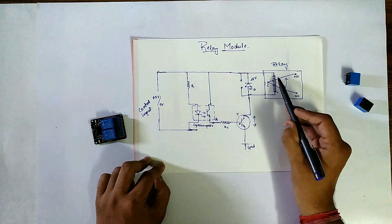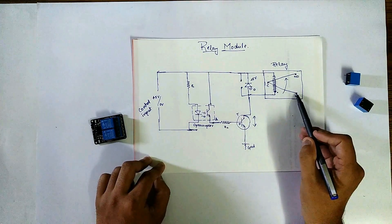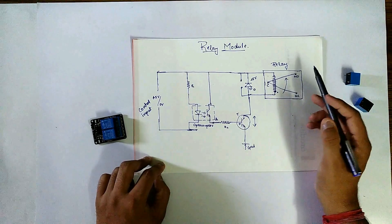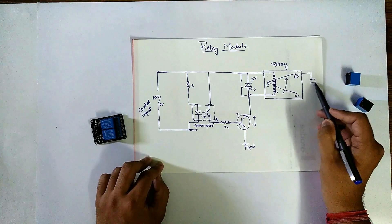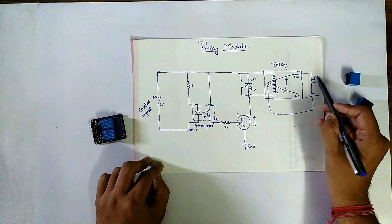It will directly energize the electromagnet. Once it energizes, the arm from common to normally closed will be pulled towards common to normally open. So if we have connected a bulb to this end and a power supply to the common pin, the bulb now glows.